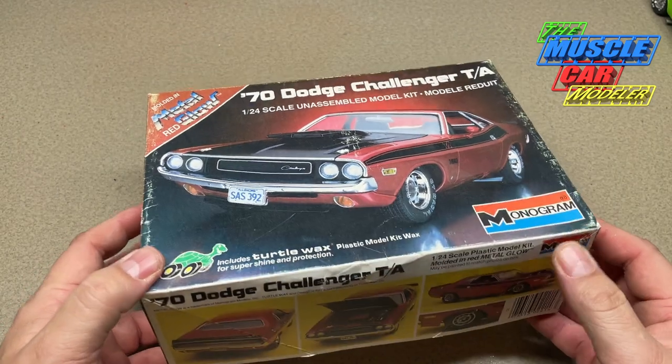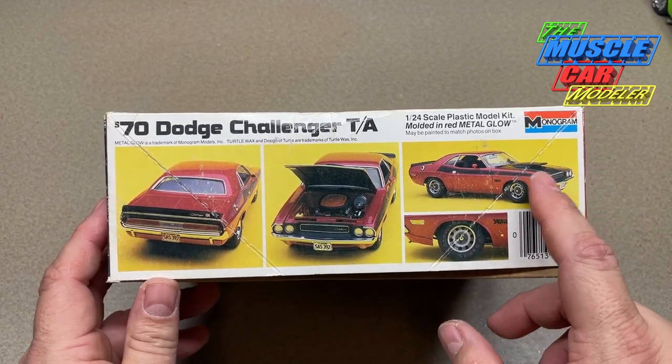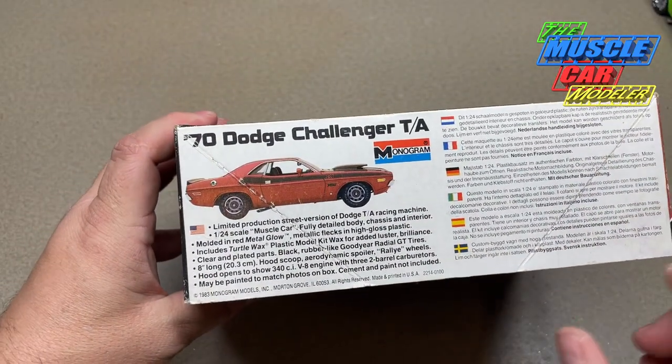When this kit came out, it's hard to believe it was 40 years ago — 1983. This is the earliest version; it even has the Turtle Wax in there, which is pretty cool. My original kit didn't have that. You can see the Challenger T/A here and the copyright date of 1983.